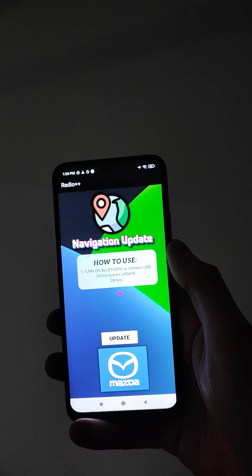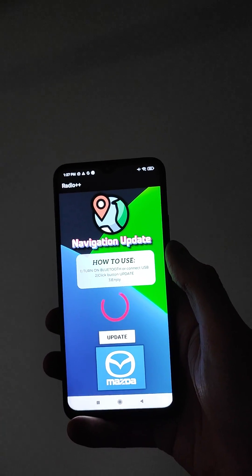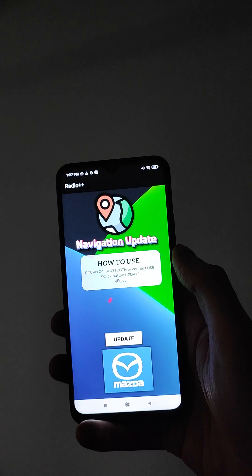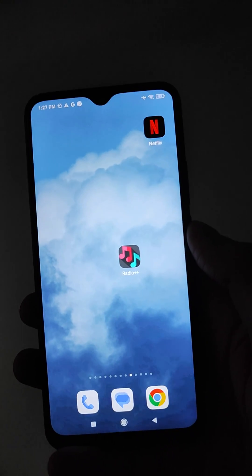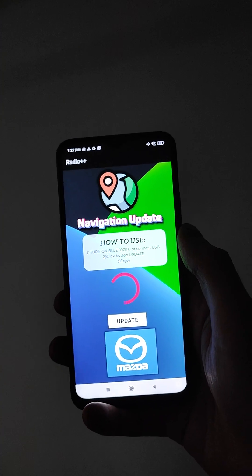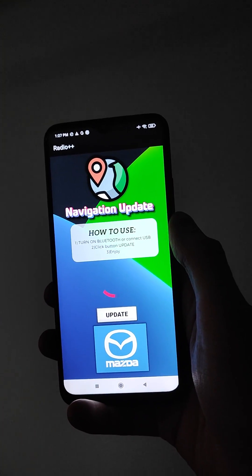Yo YouTube, what's up! I found the only working and easiest method to update your Mazda navigation absolutely for free. As you can see, I already have the application Radio Plus Plus, and this application allows you to update your navigation absolutely for free.